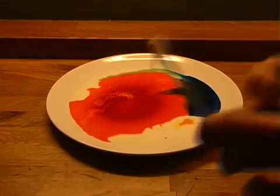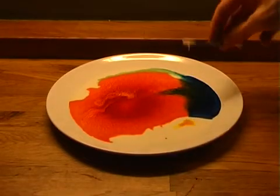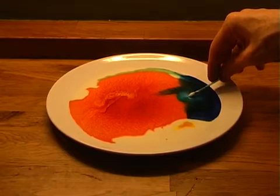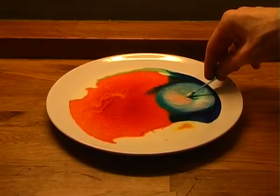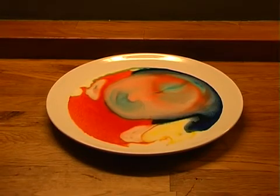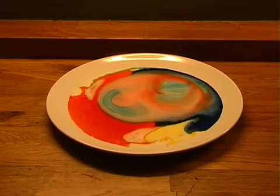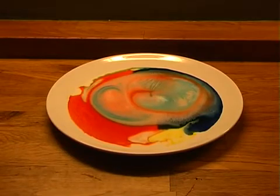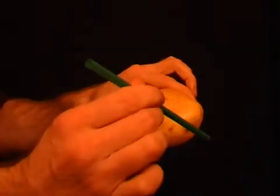Collect together some milk, a plate, some food coloring, a cotton wool bud, and some liquid soap. Pour the milk onto the plate and then add some food coloring. Next, dip the cotton wool bud in liquid soap, place it into the milk, stand back, and enjoy the show.